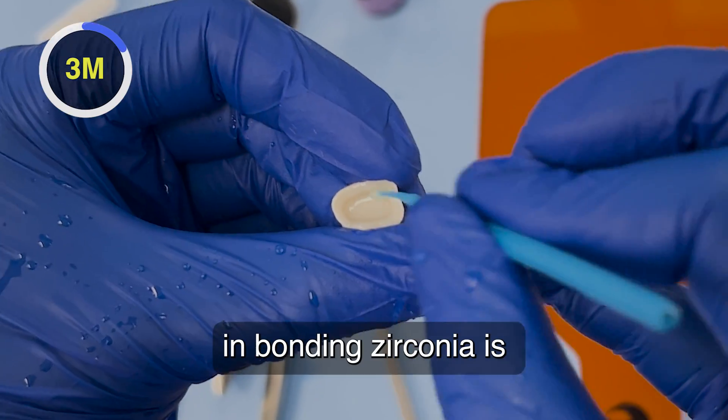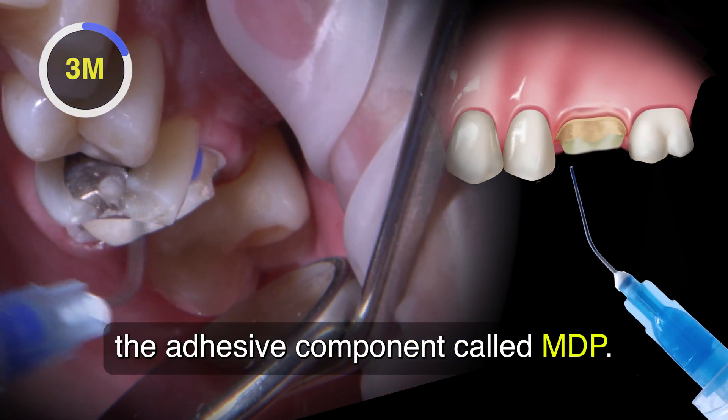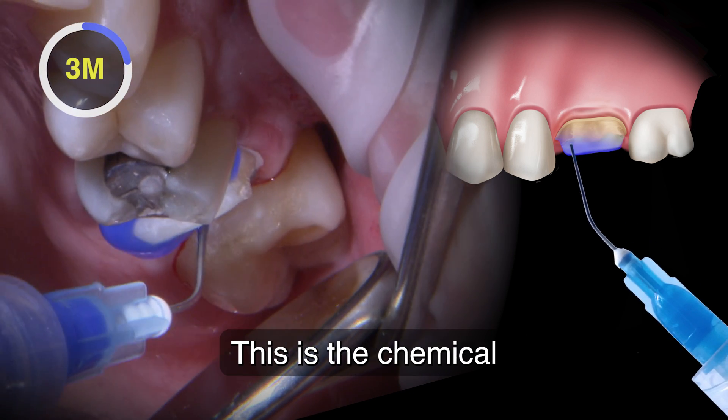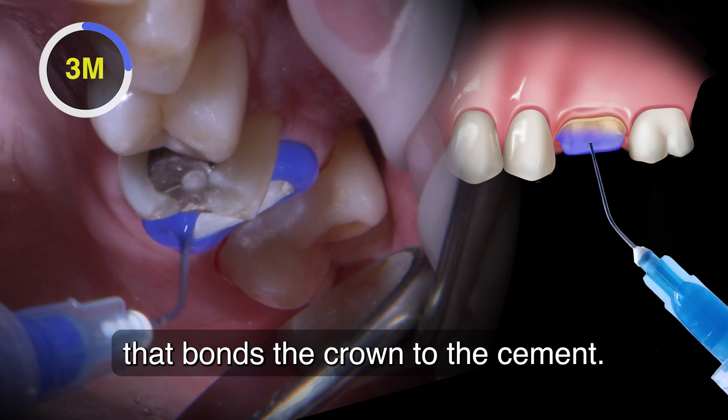The critical ingredient in bonding zirconia is the adhesive component called MDP — the chemical coupling agent that bonds the crown to the cement.